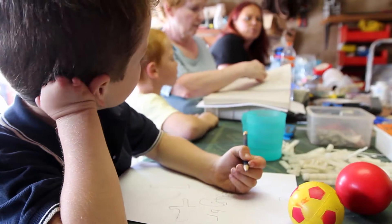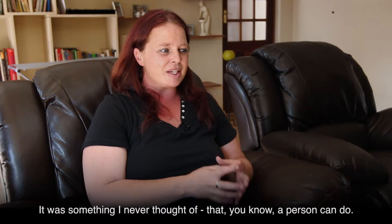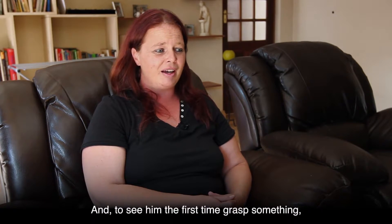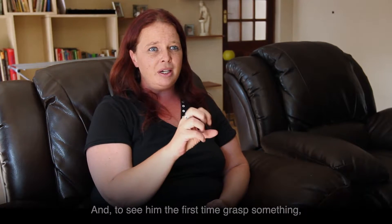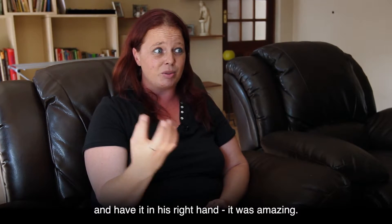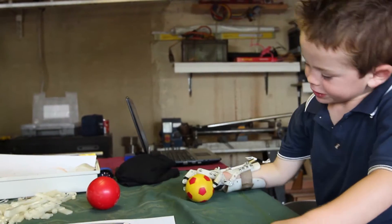She came along and I had a look at everything, and we decided: let's just make a complete hand. It was something I never thought a person could do. And to see him the first time grasp something and have it in his right hand — it was amazing. He put it down and then picked it up again.